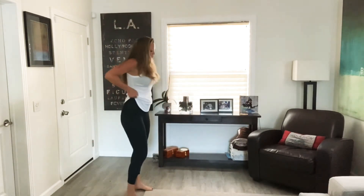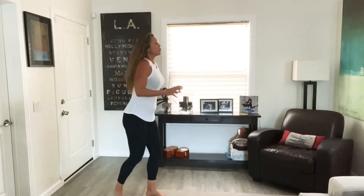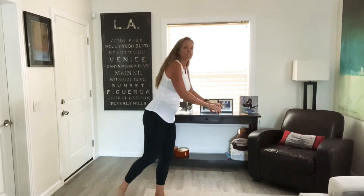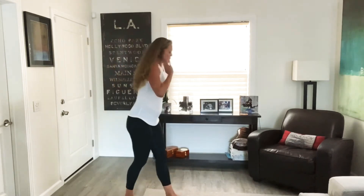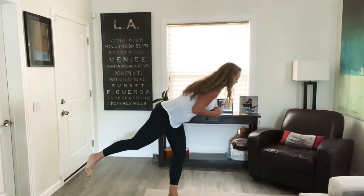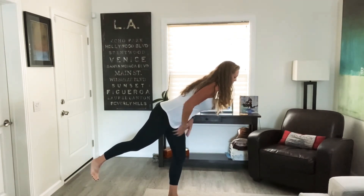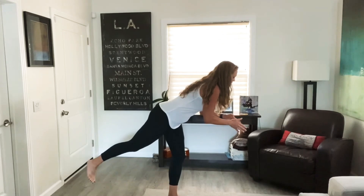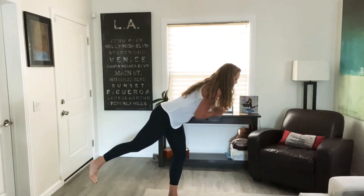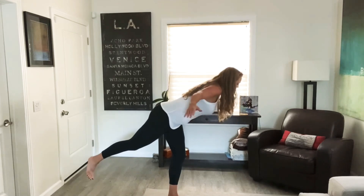Next thing we're going to do, you might need to hold on to something for this. If your balance is a little wobbly, that's totally fine, but try not to put too much pressure on whatever you're holding on. You can have your hand on the wall or chair, whatever works for you. We're going to stand on one leg and we're just going to hinge forward at the hips, so that leg is nice and extended behind you and you're looking straight down at the ground. Find a spot that's not moving and stare at it. Slight bend in the knee you're standing on. Breathe and hold — we're going to make this active in just a moment.